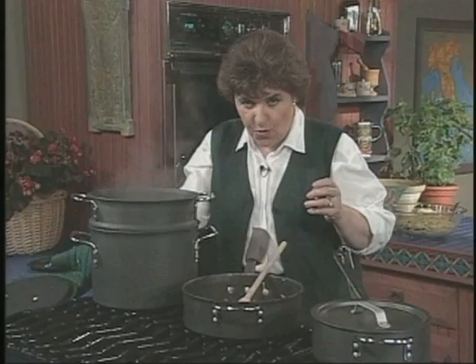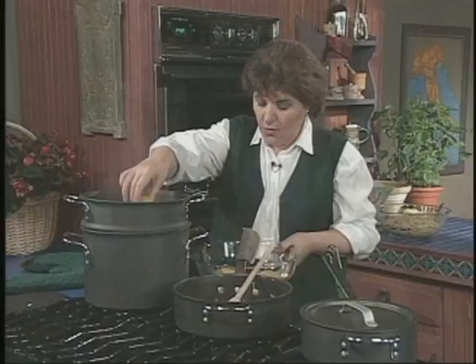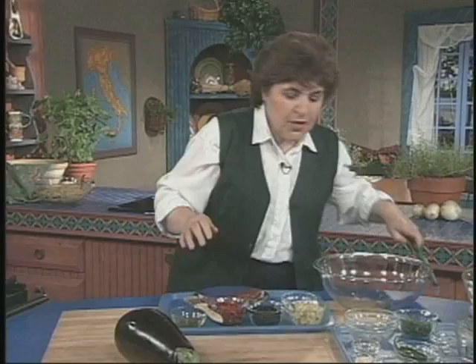In a pot of boiling water — at least four to six quarts — you want to add at least one tablespoon of salt for every four quarts of water. And now I simply put these in.